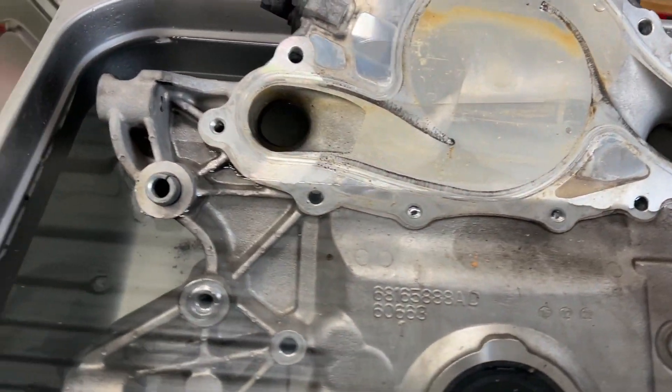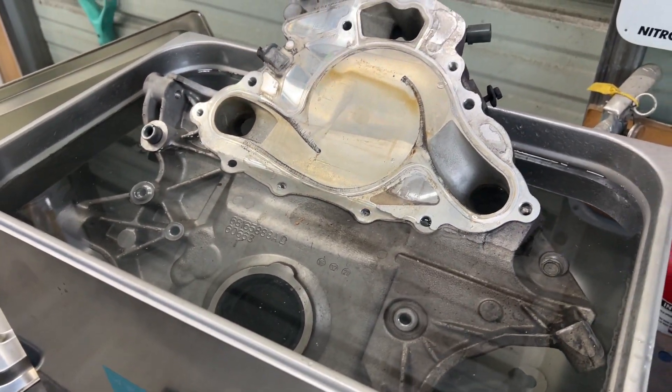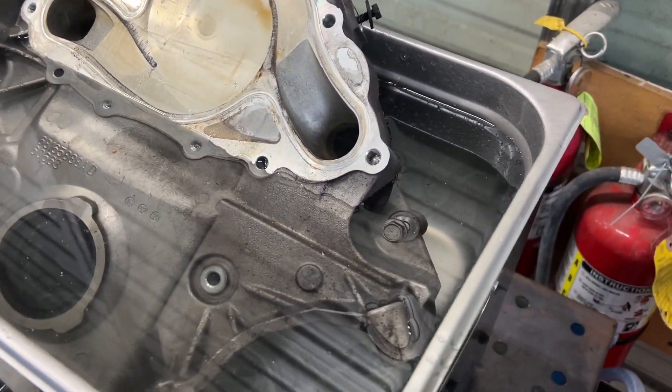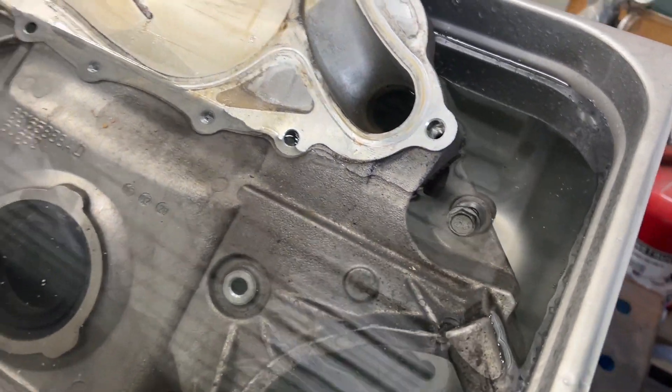Alright, change of plans — I'm actually going to put this cam cover in here, just because I'm not too sure how the machine is going to react with a water pump. This is just a big hunk of metal; it doesn't quite fit in here but I just want to see what it's going to do at least with the submerged half. Let's go ahead and start it up.